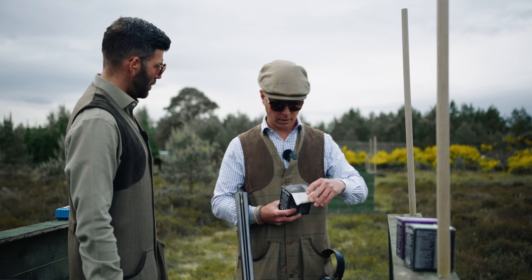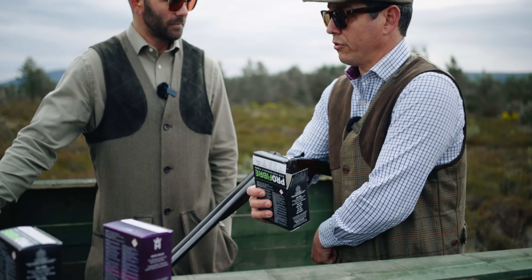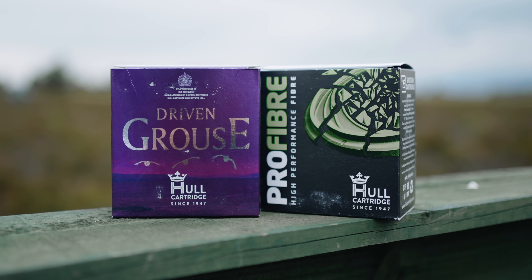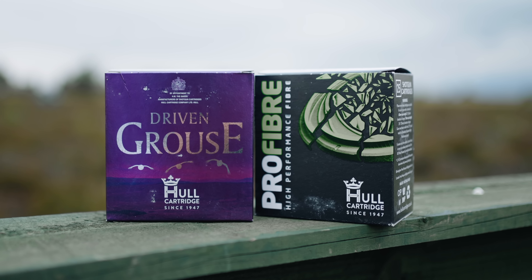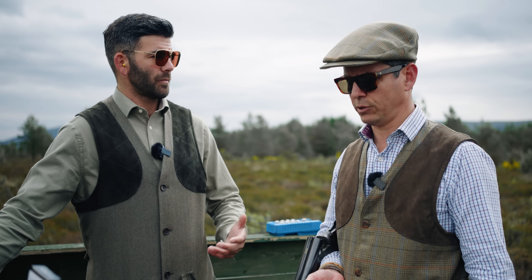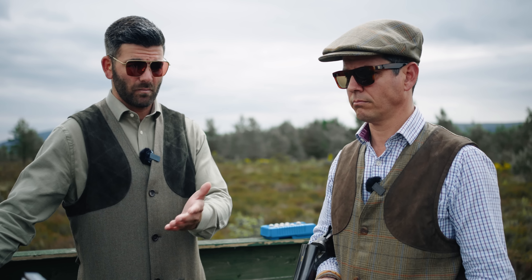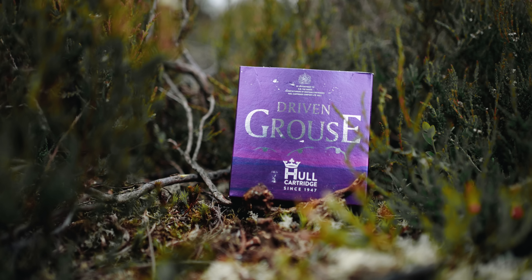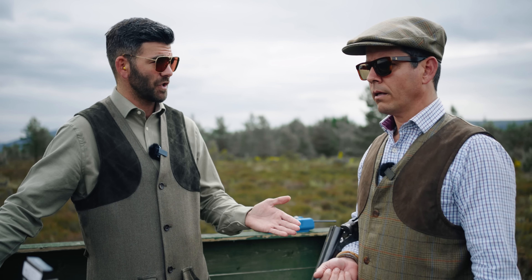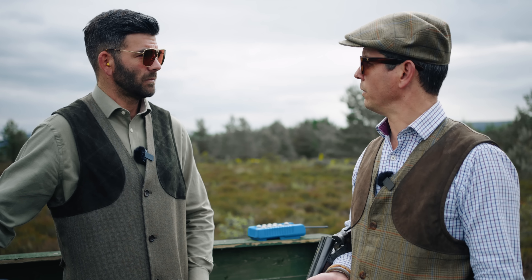Have you shot the Pro Fibre range before? Great cartridge — we stock them at Gleneagles. On clays today we don't need anything too extreme, but when shooting the real stuff we up the load a little, tend to go to shot size six. The driven grouse copper wash shot, fibre wad, 30 gram and 28 gram is absolutely perfect for the job — super smooth, especially if you're shooting a side-by-side. Minimal recoil, ideal, and I can't see why you'd need anything more.